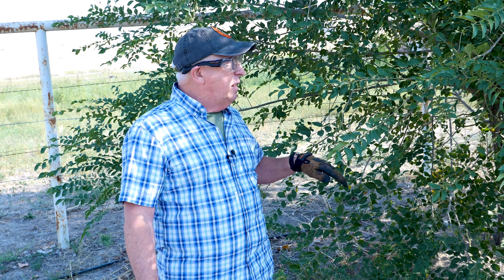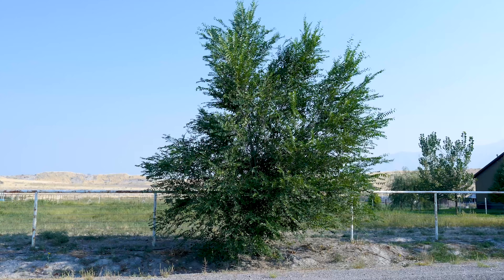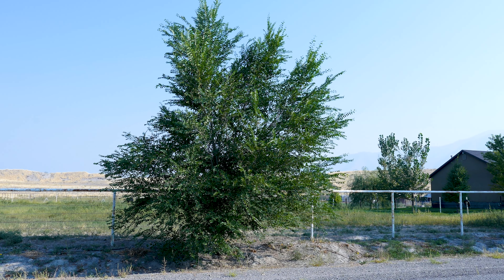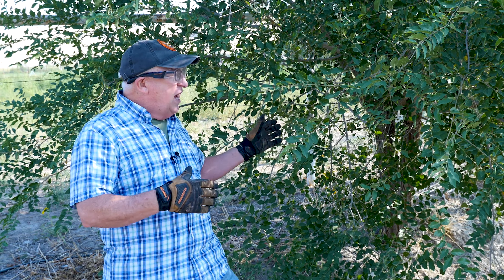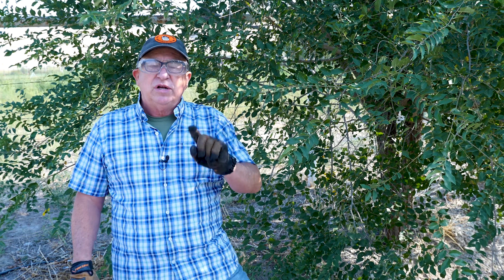So why would you prune the bottom to create a bottom horizon? Number one is to improve the appearance. If you end up with a tree that has lots of bottom branches like this, it essentially looks like a huge shrub — not especially attractive and not very useful for shade underneath it. So number one is appearance.